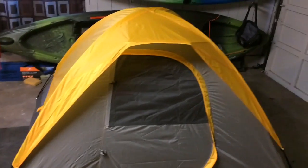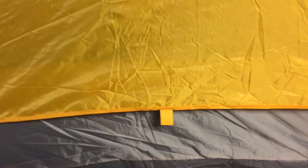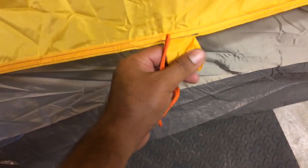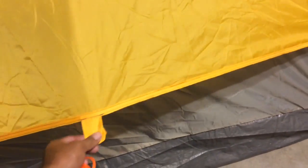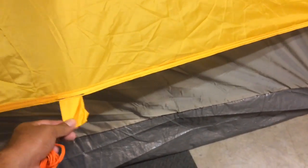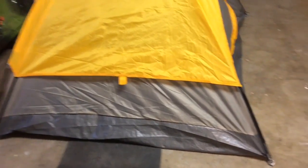So the tent is up. I like the rain fly, or the tarp — whatever you guys want to call it. One of the reasons why I like this one is this little part right here — not a lot of people pay attention to it, but it's good. You can put this rope and then go down to the ground, and that's going to help you — if it rains, it's not going to go inside your tent.